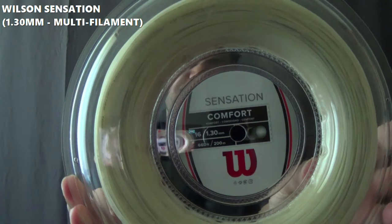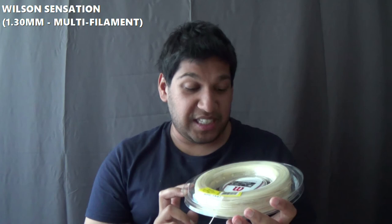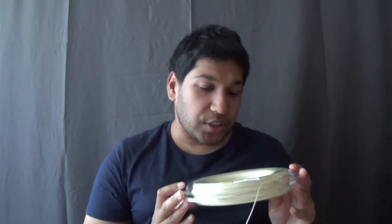The first new string is Wilson Sensation, which has been around for a very long time. I actually use this string in tournaments and competitions that I've been playing and it's sensational — it's just a really good multifilament. It's really soft, very arm-friendly, so no issues with this multifilament.